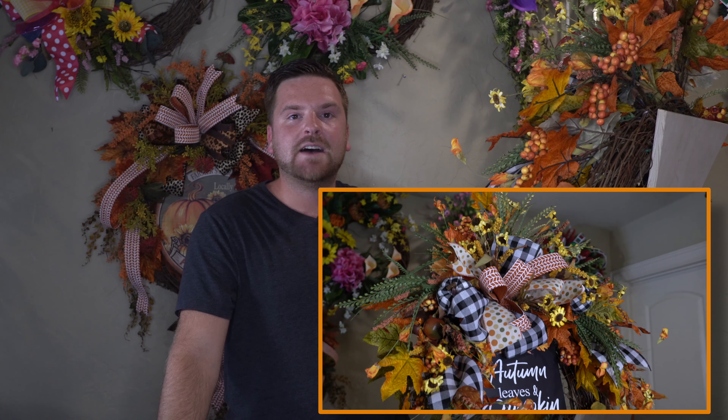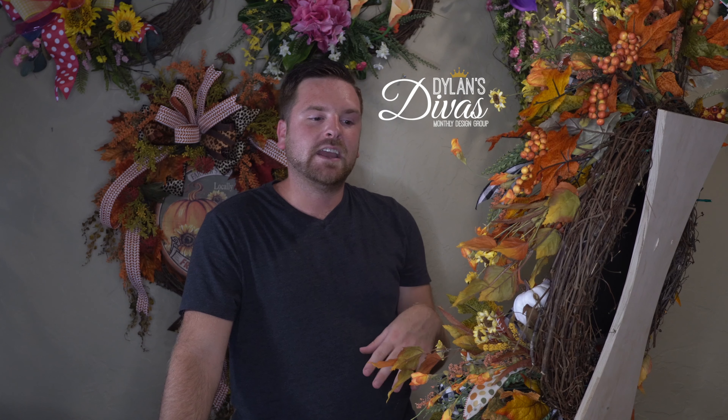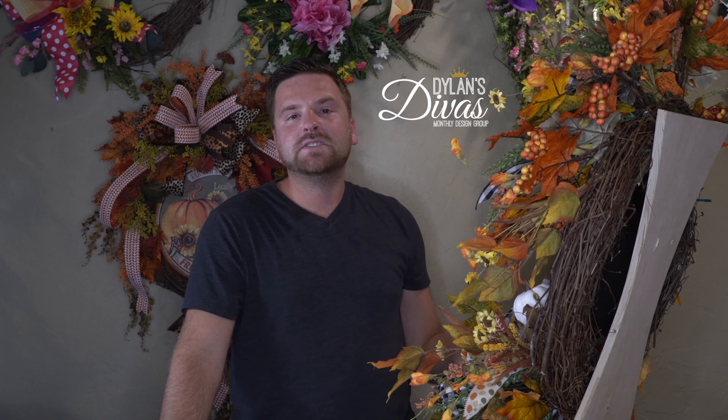Remember, any questions or comments you have about anything you see in this tutorial, please feel free to shoot me an email or a message and I'll be glad to help you in any way that I can. Hope you have a wonderful week and we'll see you next time here on Dillon's Divas for another tutorial. Bye guys!